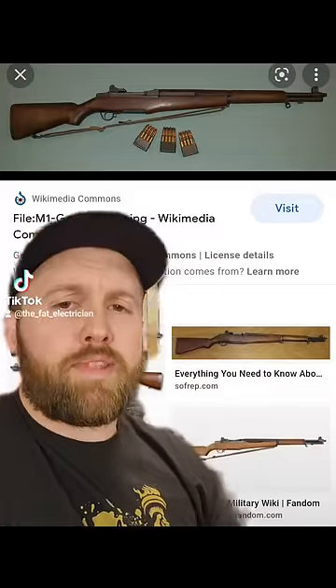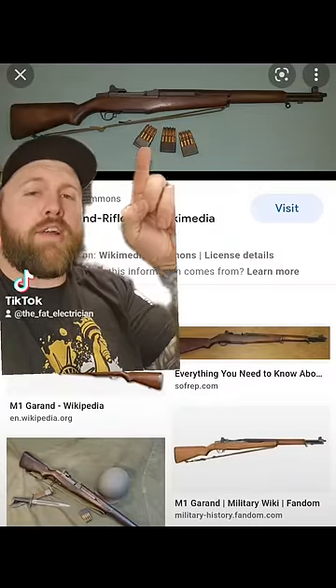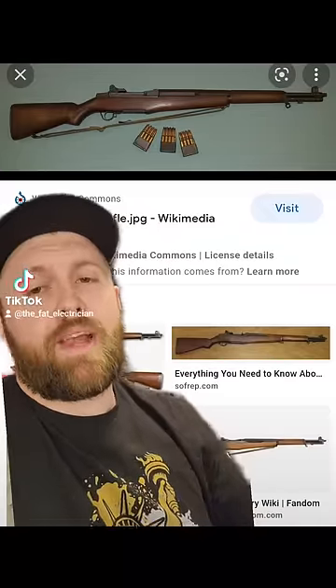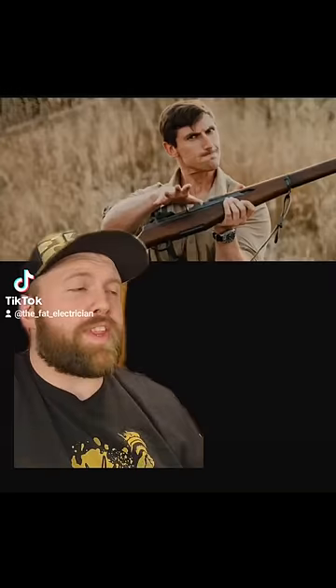Being the first of anything, it comes with its flaws. The first flaw was that when loading the gun, you would take the entire clip and shove it into this hole at the top of the gun and push it down with your thumb. As soon as the clip clicked into place, it would release the bolt, and if you didn't know what you were doing, it would snap shut on your thumb — beating it all up. This condition is known as Garand Thumb.